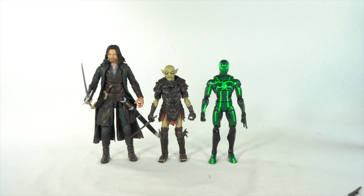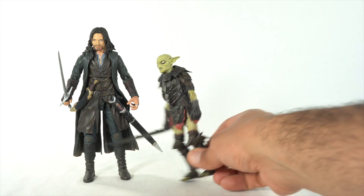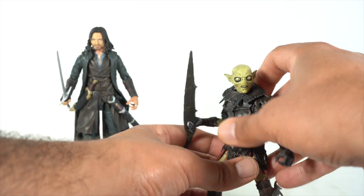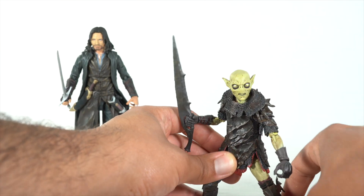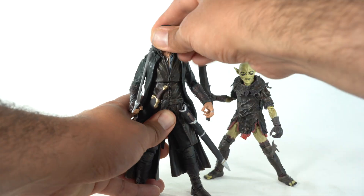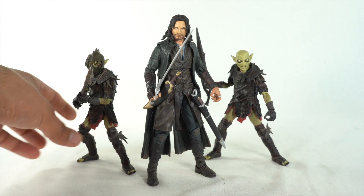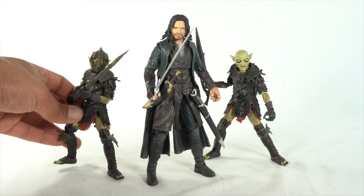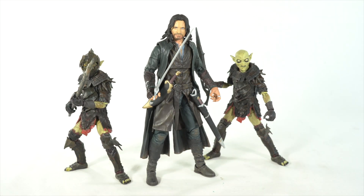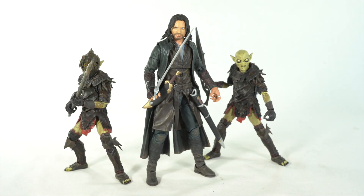Aside from the Legolas figure breaking — and that was a very early copy and I got that replaced — I think these figures are amazing. I can't wait to build the Sauron figure, so stay tuned for that video as well as the Gandalf and the Orc. Hope you all have a good day and hope you enjoyed this video. If you did, don't forget to show the love — give that love by hitting the like button. I'll see you guys next time.